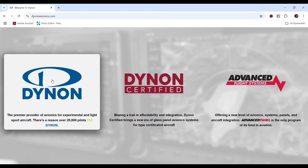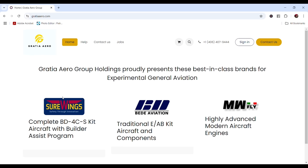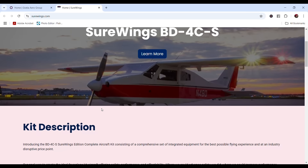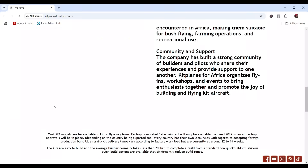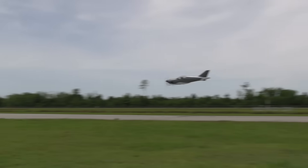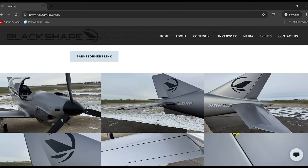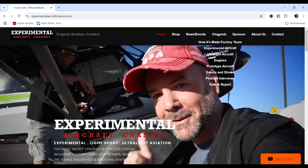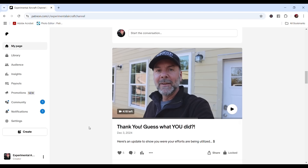Dynon Avionics at dynon.com, offering everything from state-of-the-art glass cockpit options to advanced control modules. Gradia Aero Group at gradiaero.com, proudly representing best-in-class brands for experimental general aviation. KFA Kit Planes for Africa, engineered for adventure and built for the bush, offering STOL kit aircraft like the Expedition, Safari, Bush Baby, and Explorer at kitplanesforafrica.co.za. Bravo Fox at bravo-fox.com, the U.S. distributor for Black Shape aircraft. Visit experimentalaircraftchannel.com and consider supporting us on Patreon.